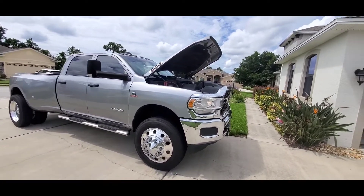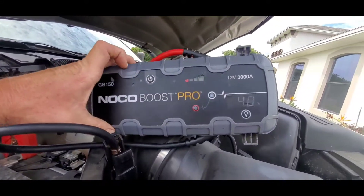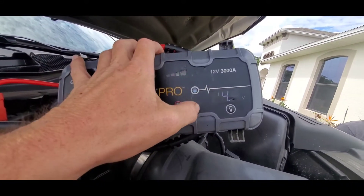There you go — false reading. So now we're going to test the alternator now that it's running. Right there at 14, like it should.